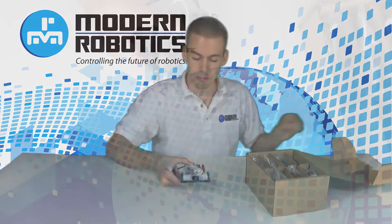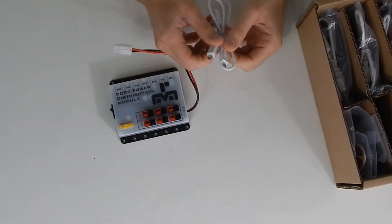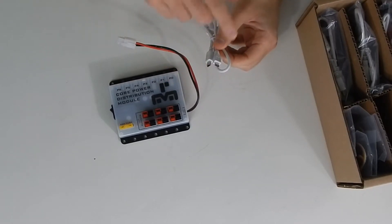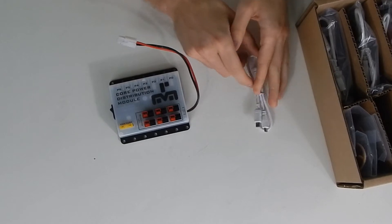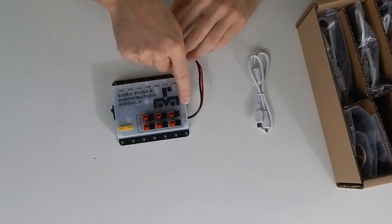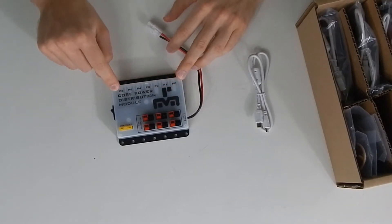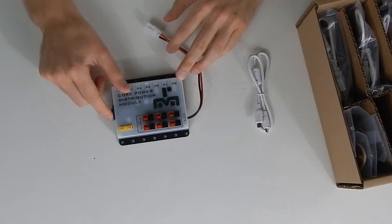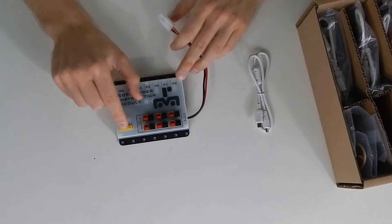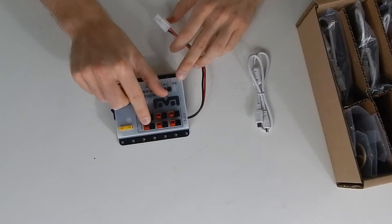We'll start with the power distribution module. This comes with an on-the-go cable, which is a single cable that goes from your phone to the power distribution module — it is a mini to a micro. On the power distribution module, the phone plugs in to this side, which goes to a powered USB hub on this side, providing data to all of your modules. There's a master on-off switch between the Tamiya connector to the battery and the 20 amp fuse, which then goes to six Anderson PowerPole outputs to power your other modules.